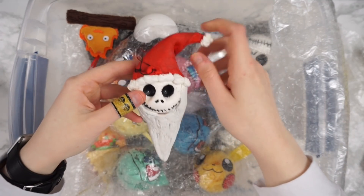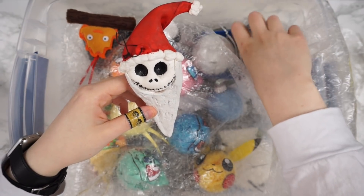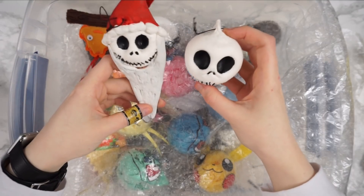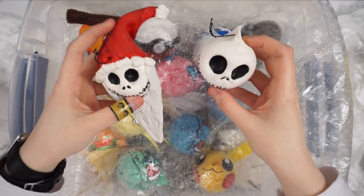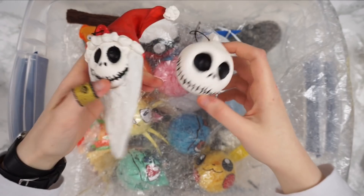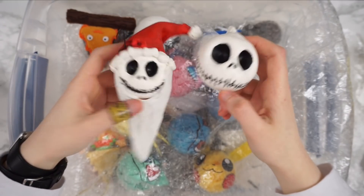I did this when I was probably 12 or 13 and I still really like how it turned out. Unfortunately these don't have tutorials, but they are essentially model magic — you make a ball of model magic, squish some eyes in, paint it, and you've got yourself a Jack Skellington head, either the normal one or the more festive one.